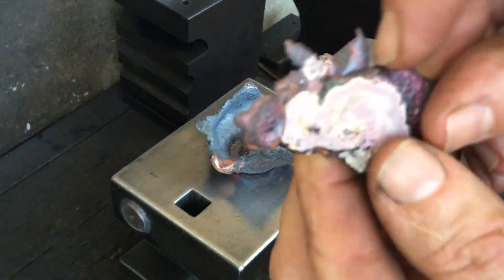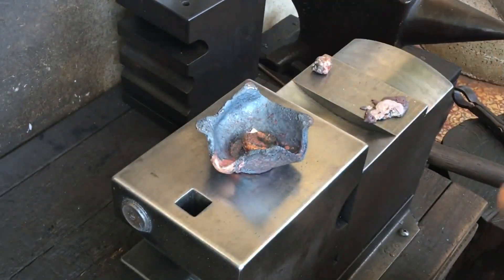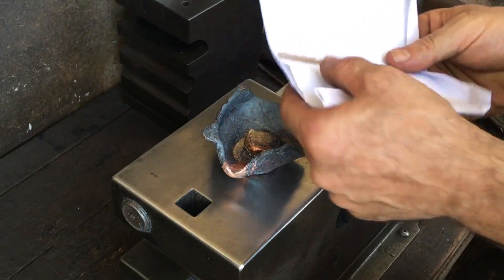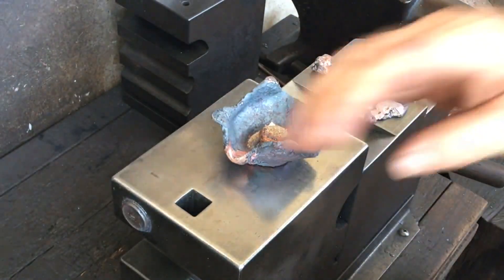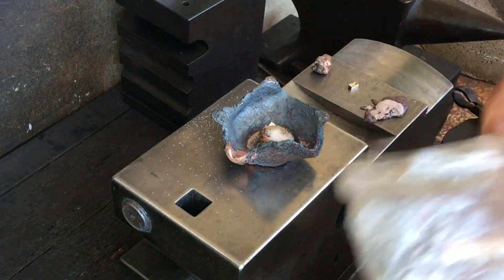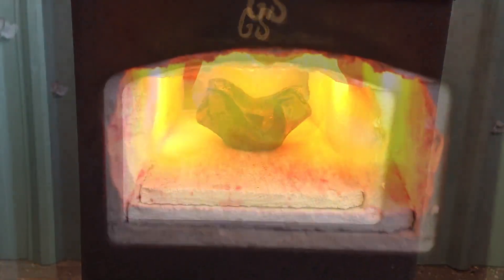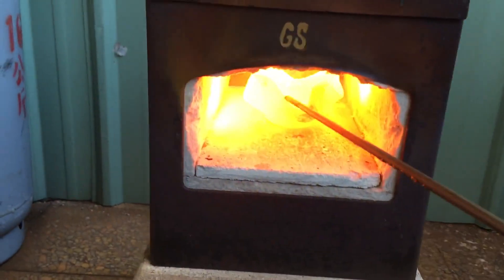This lump should be almost pure copper. I toss a small piece of brass in and add some brass granules for good measure. The melting temperature of copper is about 2,000 degrees Fahrenheit, and brass is just slightly lower.